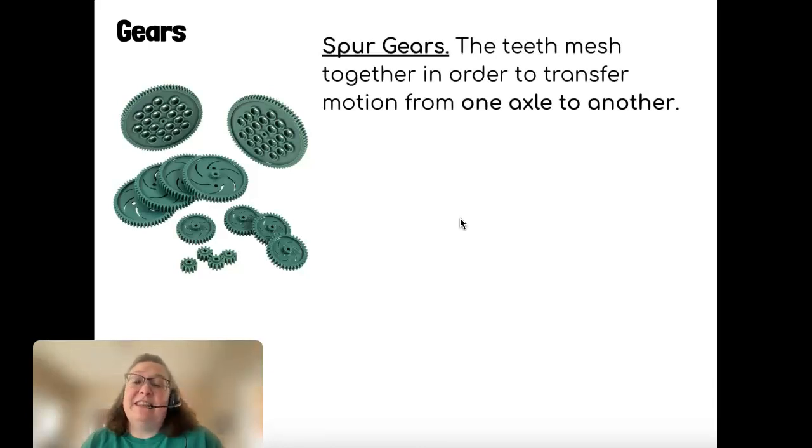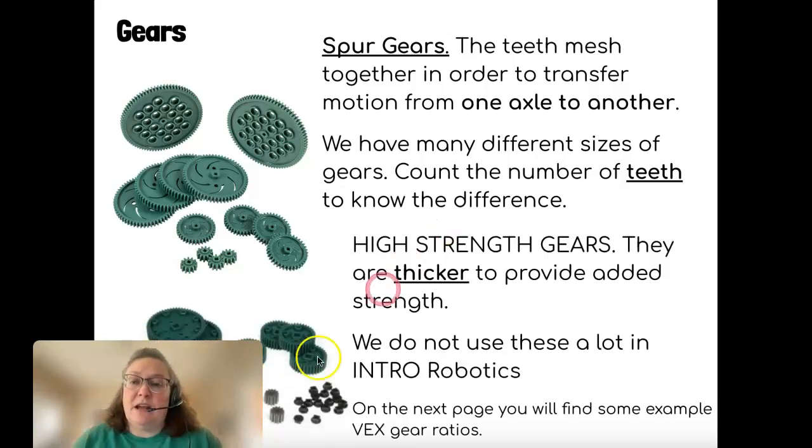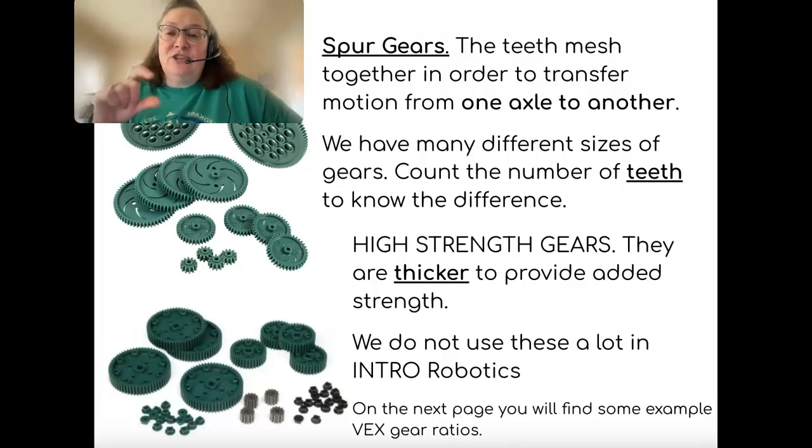Spur gears: the teeth mesh together, meaning they have to touch each other, and they transfer motion from one axle to another. We have lots of different sizes of gears. To know which size you're looking at, you count the number of teeth on them. We do not use the high-strength gears a whole ton — they're thicker and they provide added strength.